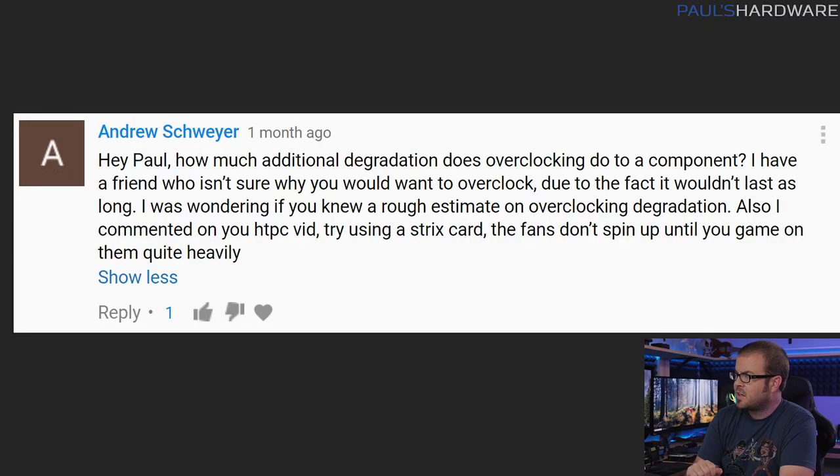Next question from Andrew Schweier, which is kind of a follow-up to the previous one. The question is: how much degradation does overclocking do to a component? This relates to a friend of his who wants to overclock but is worried about reducing the lifespan of their components — and that's a perfectly viable fear.